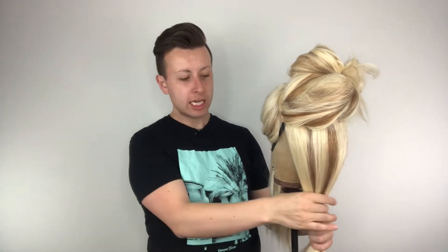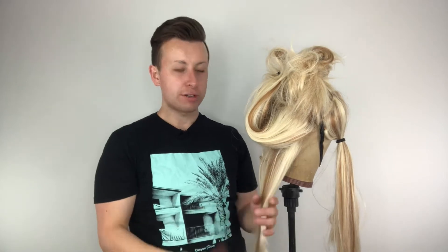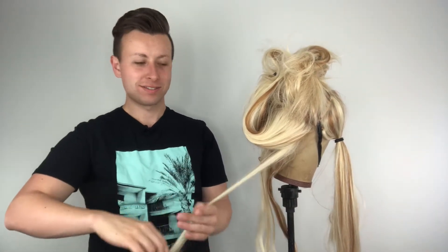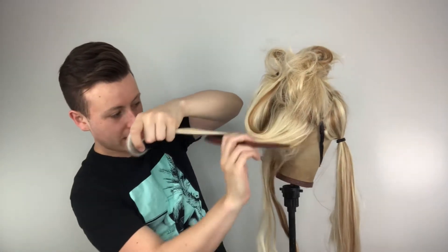The wig is ready to go, it's looking stylish! What we need to do now is tease it — you want to tease it all the way up. We're going to take our teasing brush and start teasing. You want a lot of teasing, so take a portion, brush it out, and then with your teasing comb start pushing backwards.